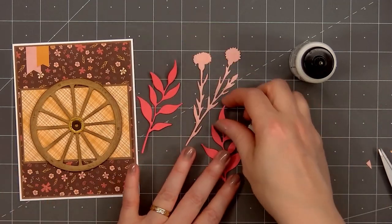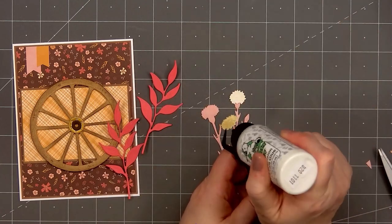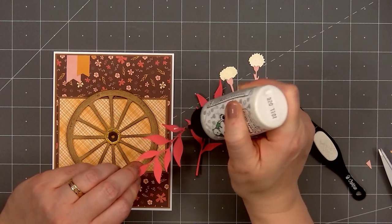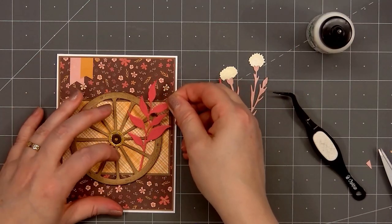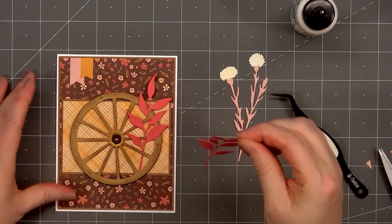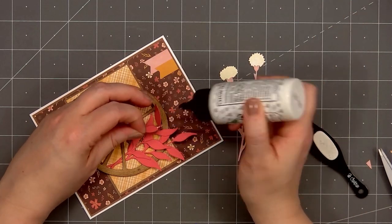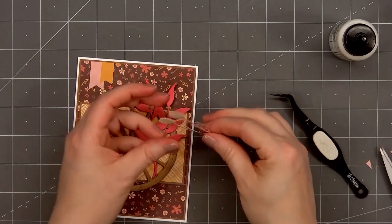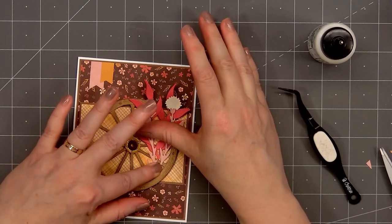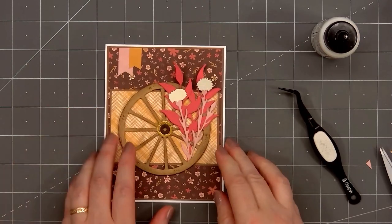I cut out several foliage pieces from the Lovely Layers Autumn Bouquet die set. I have two sets of leaves in a pretty pink color that matches the pink flowers on the background paper. I also have an image that looks like thistles, using light pink paper for the stems and leaves and a light yellow for the flower portion — the light yellow paper is more of the patterned paper from the Homestead Harvest paper pad. Now I'll start tucking all of the foliage pieces behind the wheel on the right side, putting glue on the back and making sure it's attached to the wheel. After adding the two leaf pieces, I'll add the flowers. I did tear off the very bottom of the stem since I don't want the flowers going too high above the leaves. If any areas of the leaves or flowers are lifting up, I'll add another small drop of glue and press them in place.